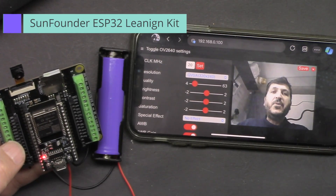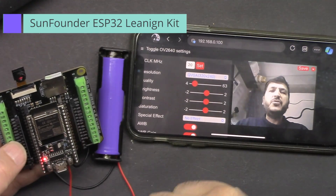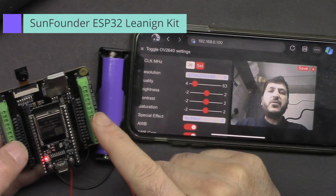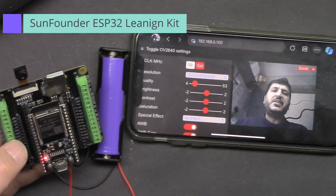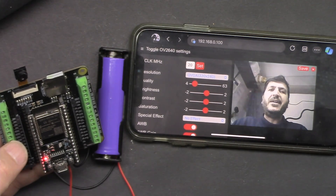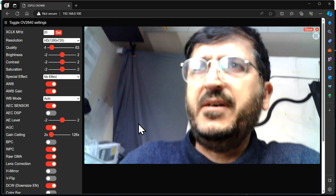Hi, welcome to the ESP32 tutorial from WuboJax. In this video we are going to use SunFounder's ESP32 camera extension board to stream video using this camera. Let's get started — the stream will start once detection is activated.